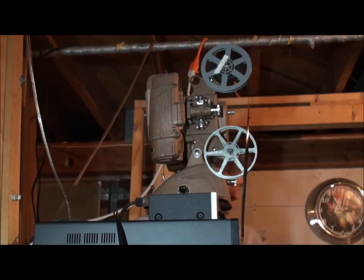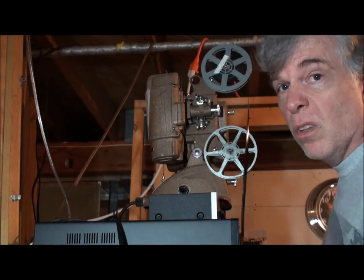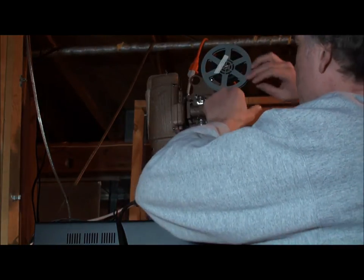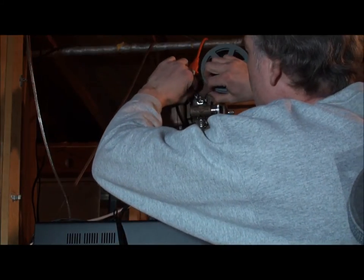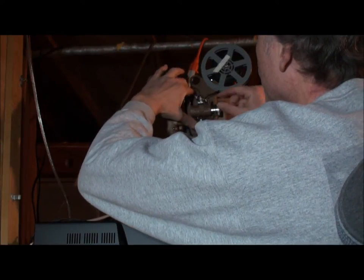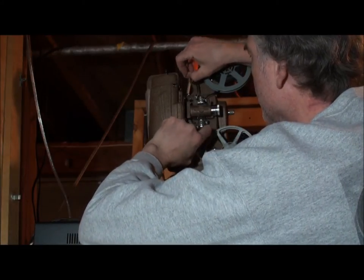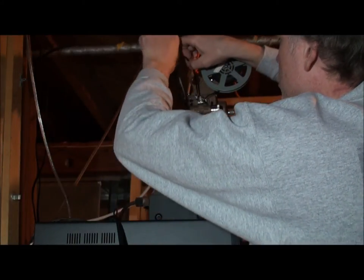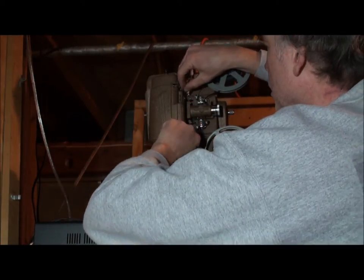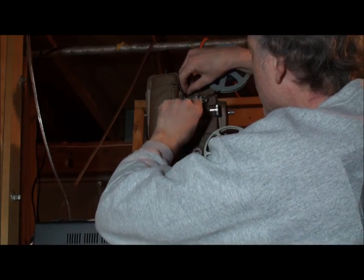So I'm going to thread a film here. This is of my sister's wedding from 1972. You've got to take the film and put it through the sprocket here, line the holes up with the sprocket, and loop the film. It's a little hard to get in there. Let me do this again — it's stuck. And you've got to have a loop in there; it's not in there right yet.